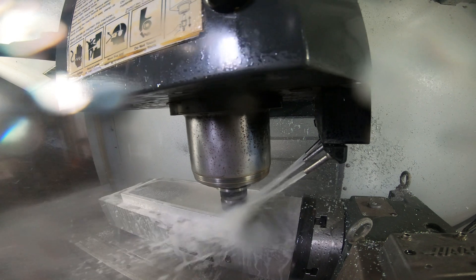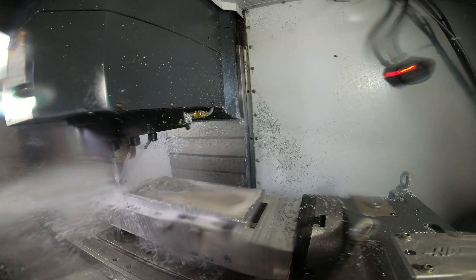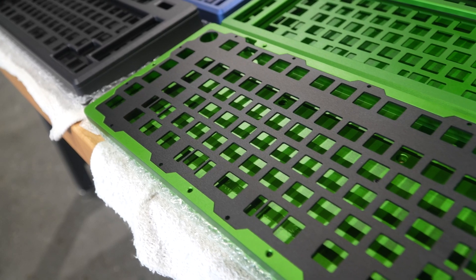We use the fourth axis to get that exact angle we designed for that customer. The internals would consist of a switch plate, which holds the switches, and underneath the switches would be a PCB.